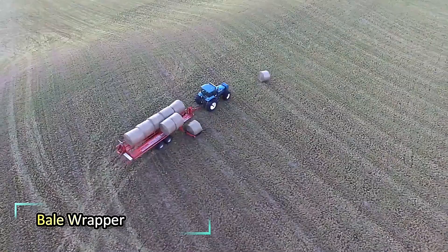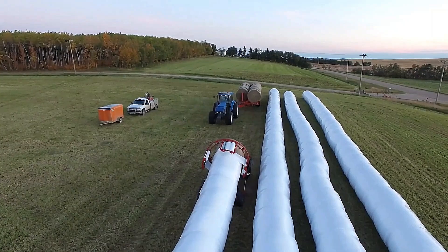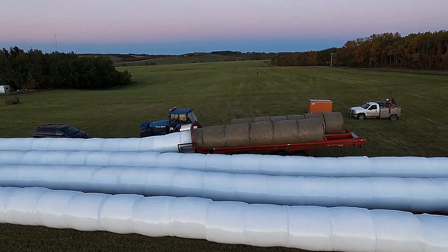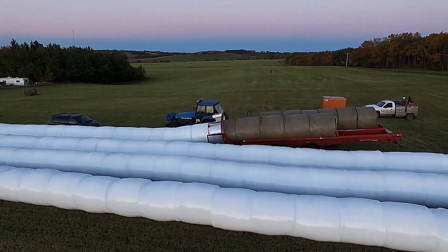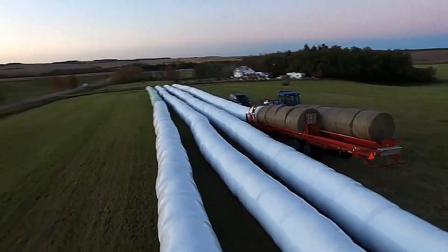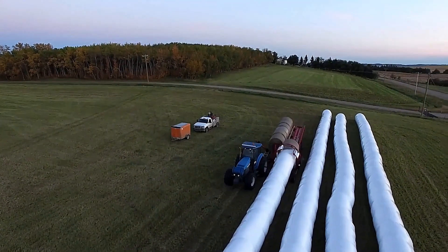Bale Wrapper. The Anderson Group Raptor is a self-loading bale mover that streamlines the process of hauling and wrapping bales in one efficient operation. This innovative machine picks up bales, moves them, and wraps them with protective film, all in a single pass. By combining these tasks, it reduces labor and time spent in the field, making the baling process quicker and more efficient. Its design ensures that bales are securely wrapped for storage or transportation.